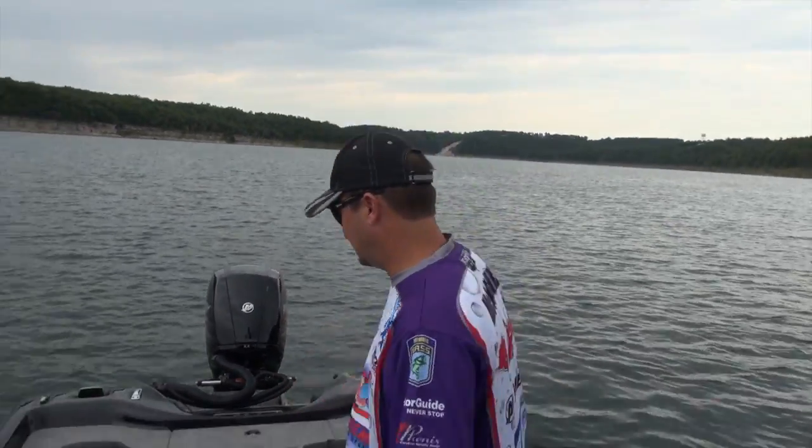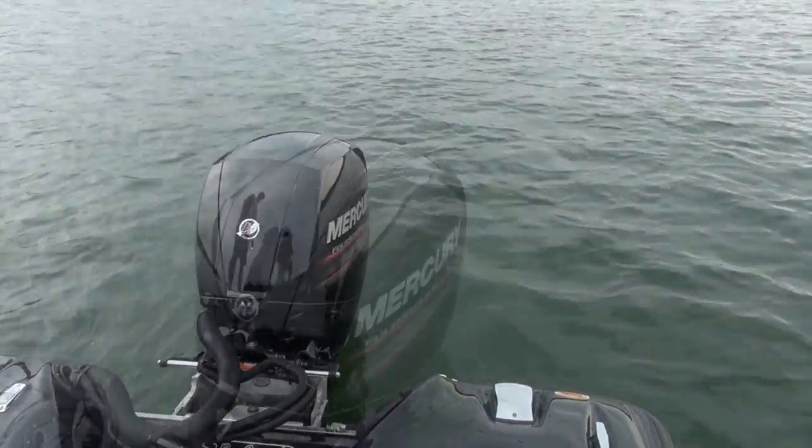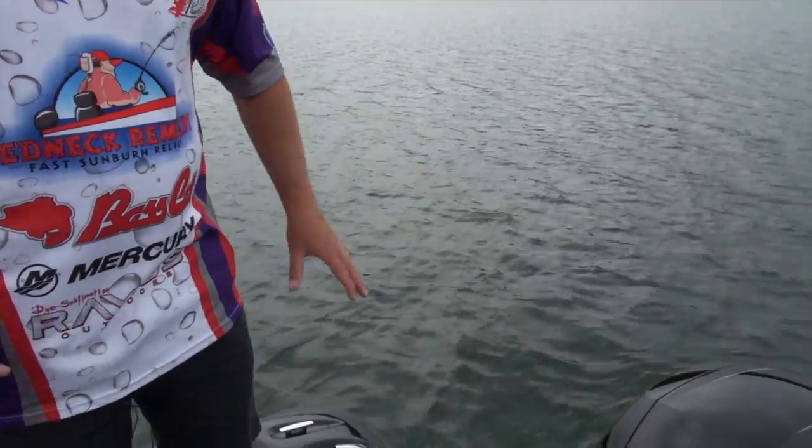If you want to come back here with me to the back, we'll start with what power is this boat. We have a 150 horsepower Mercury 4-stroke. You can barely hear it running, and we're going to demonstrate that before we get done today.